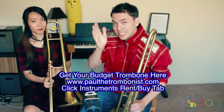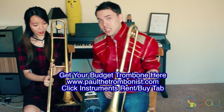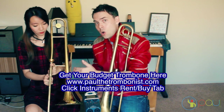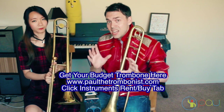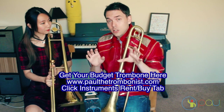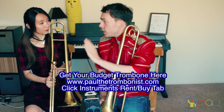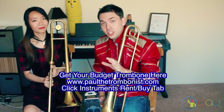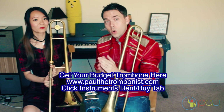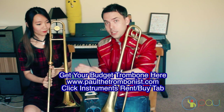At paulthetrombonist.com, click the instruments rent/buy tab. For a limited time — we don't know how long this is going to be — you can get it locked in at the price if you get it now, and have the instrument sent home to you. It's $35 shipping plus a $5 maintenance fee, then free shipping for domestic US orders. We're getting very close to working it out for international fans from all around the world — don't worry, I haven't forgotten about you.